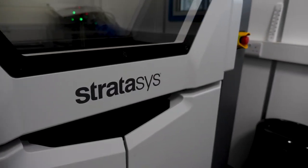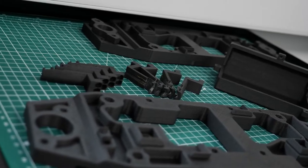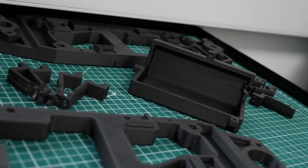The current end of arm tools were quite heavy, they took a long time to come in, and they were also quite considerably high priced. So we were looking to reduce weight, reduce cost, and also reduce the lead time.